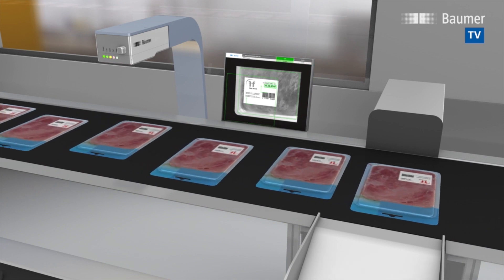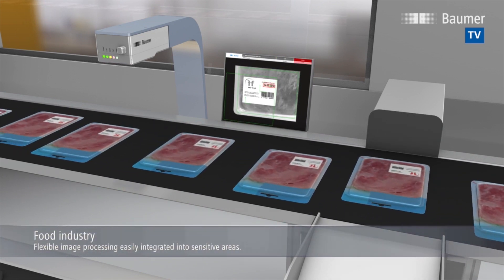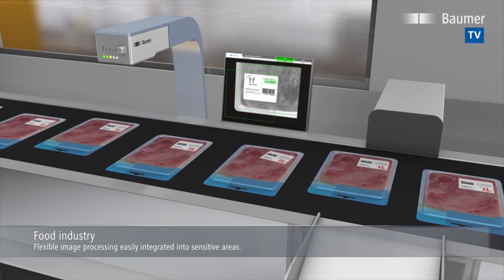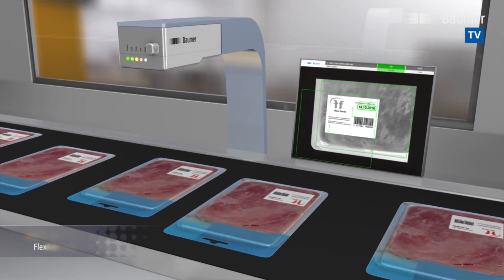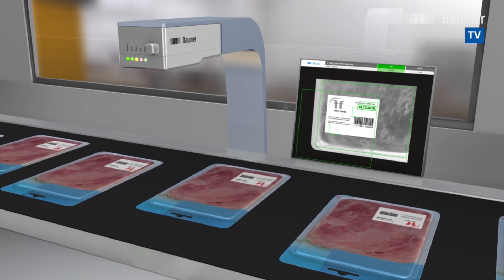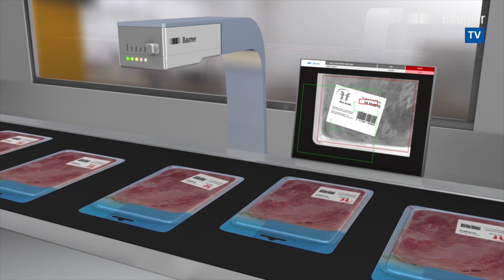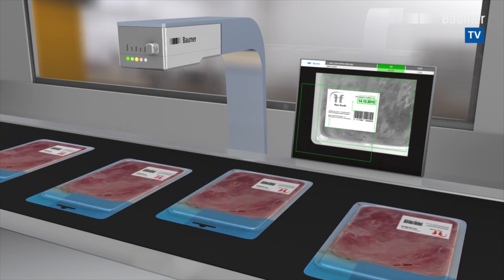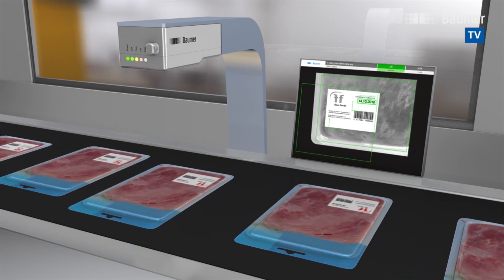Flawless packaging and labeling is essential in food and beverage. This requires hygienic machinery design with IP69K rating. Is the best before date correct? Can it be read by humans? Is the label position accurate? Besides bar and matrix codes, VeriSense is able to read and evaluate plain text. The integrated web interface allows for convenient change of target values or other parameters and runs in the existing web browser of the machine control.